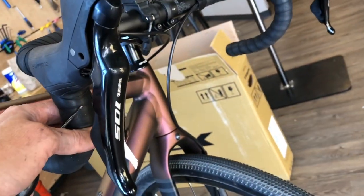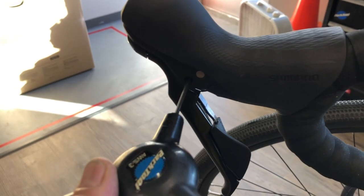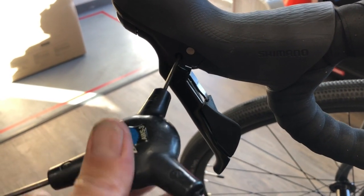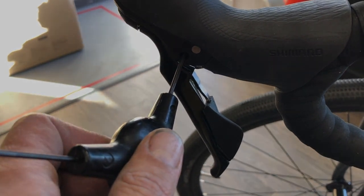Just by turning that little bolt there — it's kind of similar to the old SRAM Red and Force levers for the reach adjustment. There's quite a few micro adjustments; I think there's six or eight clicks, I'm not sure exactly, but there are quite a few.